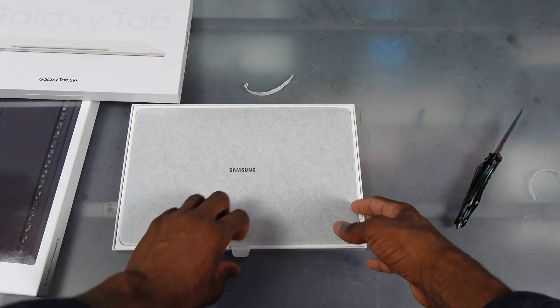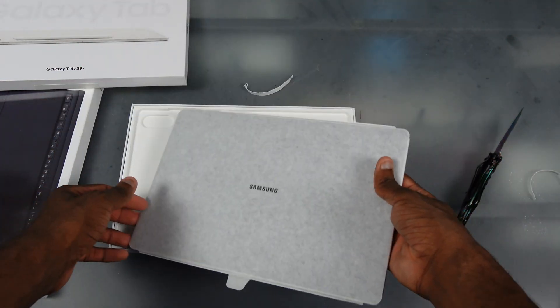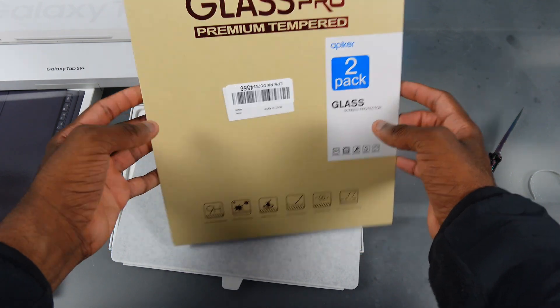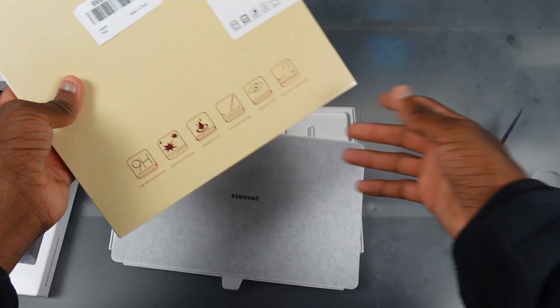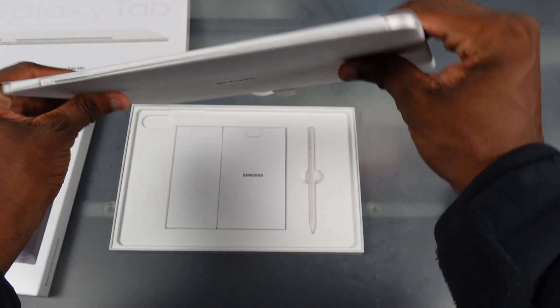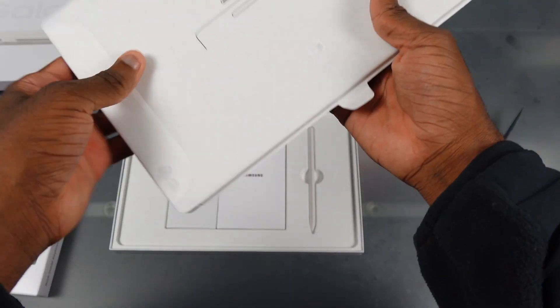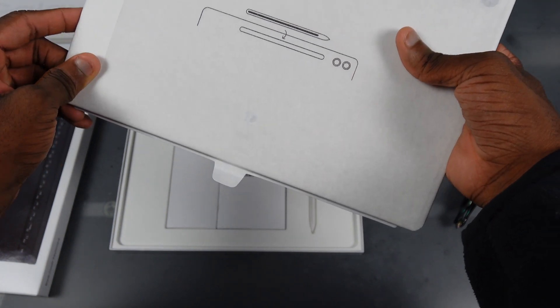Let's go ahead and get this thing up out of this cover. We got the Samsung logo. I actually do have a screen protector for this — I got it off Amazon for about 15 bucks. It came from my local Amazon fulfillment center, so it came the next day. Just picking this up, it doesn't really feel too heavy. I was not expecting Samsung to have pull tabs on here — they want to be doing big things now.